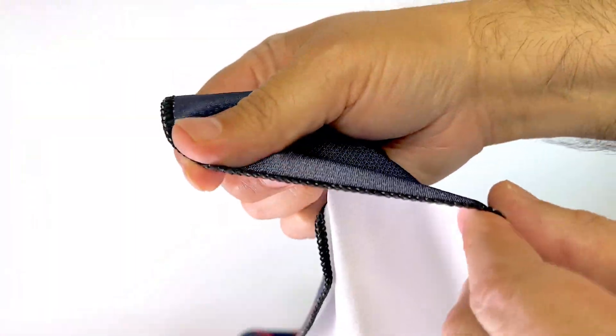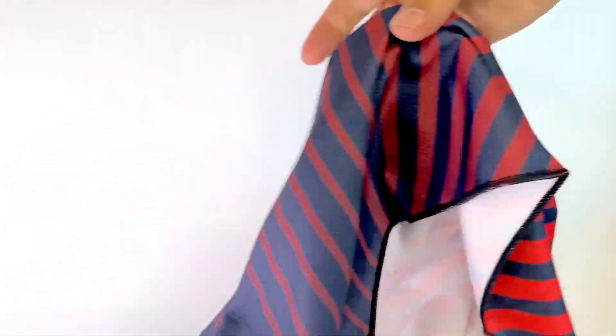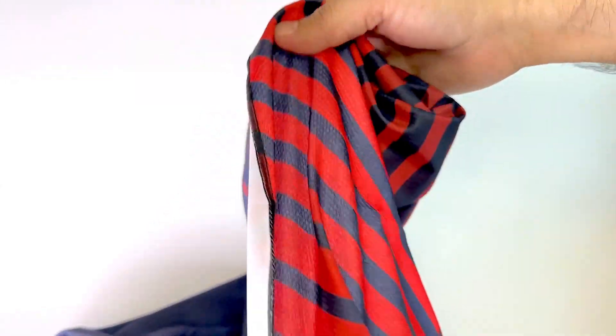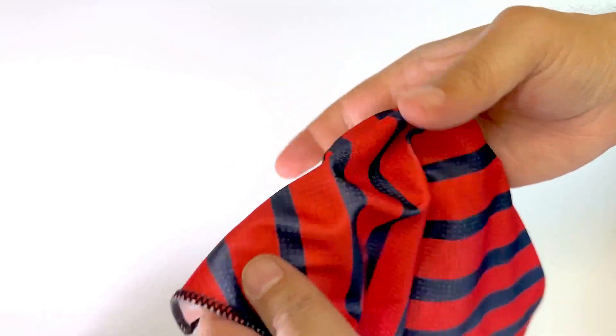I was surprised how well this towel worked. I didn't expect it to stay cool for so long but it did. I would definitely recommend this towel to anyone looking for a way to stay cool on hot days. I rate this product 5 out of 5 stars.